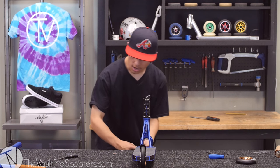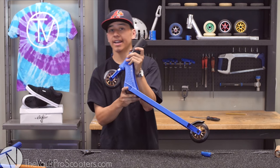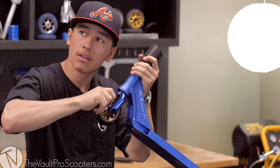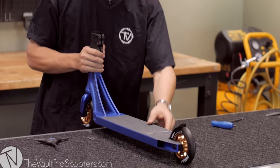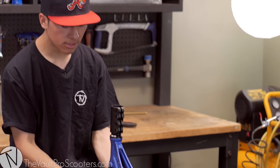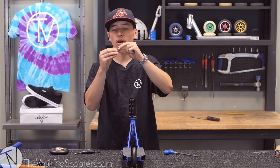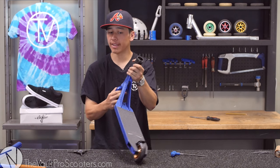I'm going to go ahead and take the axle off and throw on the front wheel. I tightened up the front wheel but noticed there's a little bit of wobble in it, so we're going to add a small spacer so that we have no wobble. There we go — no play in the wheel and still spinning nice and smooth.